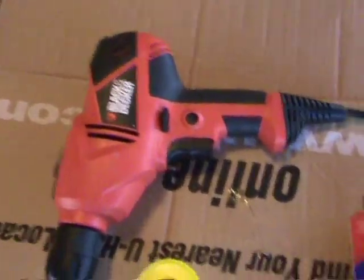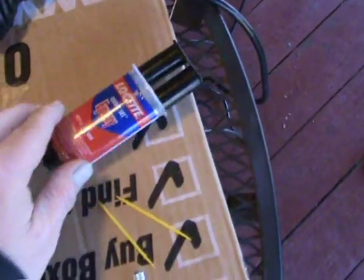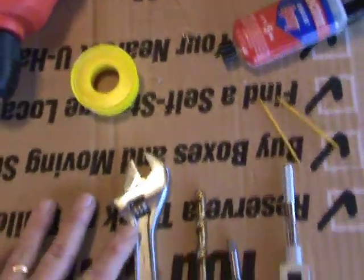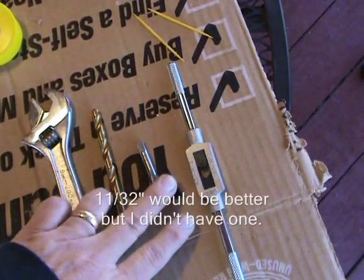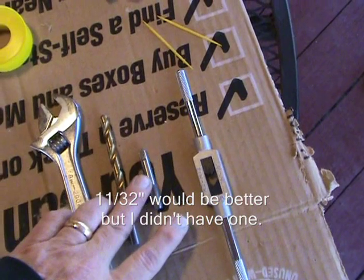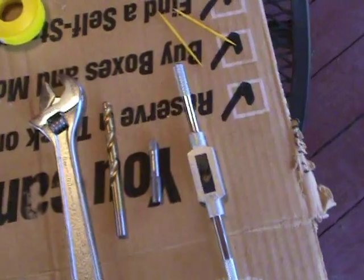Tools you'll need: a drill, some yellow Teflon tape for gas, epoxy, a wrench, a 5/16 inch bit, a 1/8 inch tap — NPT thread, that's pipe thread tap — and the tool to hold that so that you can screw it in.